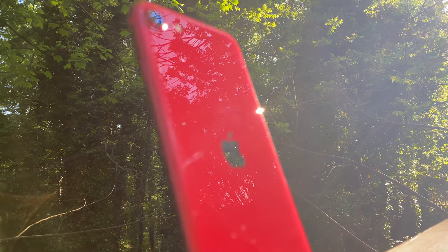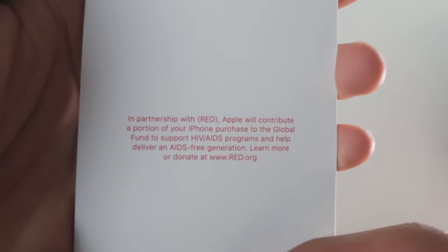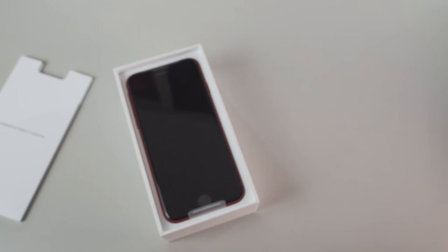As is customary from Apple, we get our literature packet with 'Designed by Apple in California,' along with a quick start guide, warranty information guide, and our coveted Apple stickers. Going to add these to the collection that is now 100-plus strong.